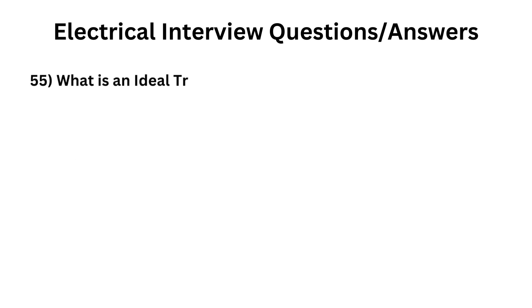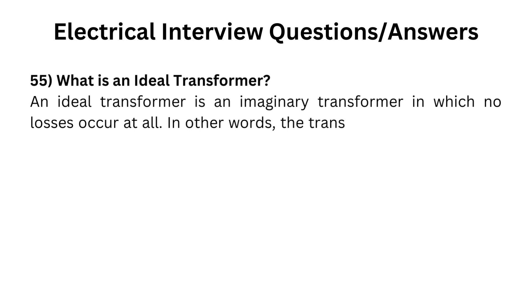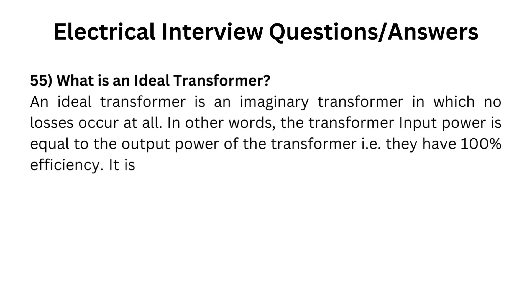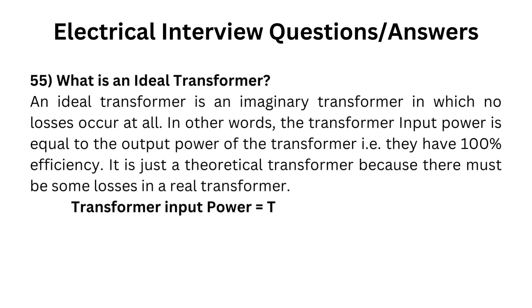What is an ideal transformer? An ideal transformer is an imaginary transformer in which no losses occur at all. In other words, the transformer input power is equal to the output power, i.e., they have 100% efficiency. It is just a theoretical transformer because there must be some losses in a real transformer. Transformer input power equals transformer output power: P-in equals P-out.